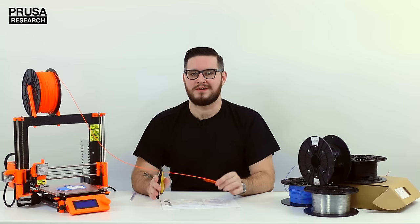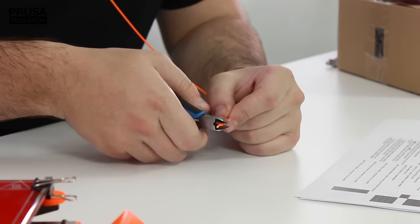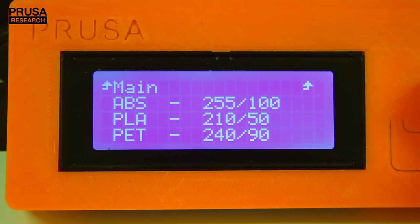Before you start, it's important to trim the molten end and form a sharp tip. Side cutters work the best. Preheat the printer for the material you plan to use.